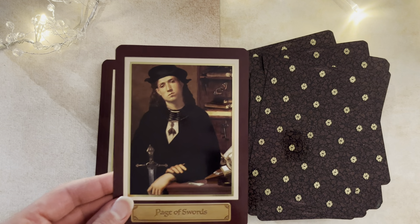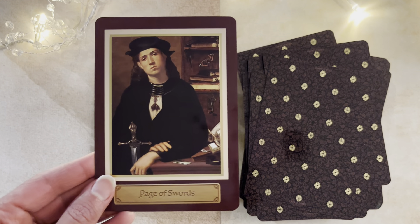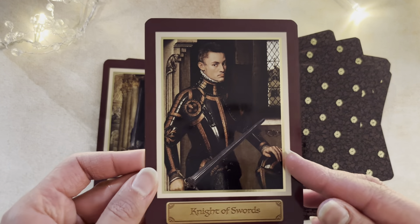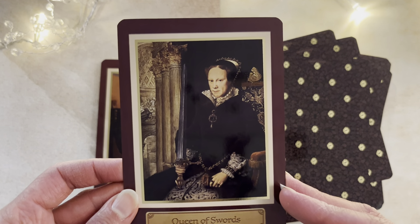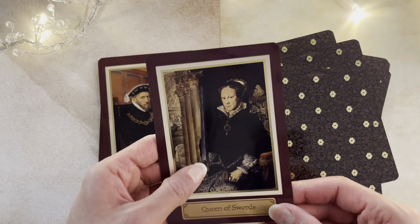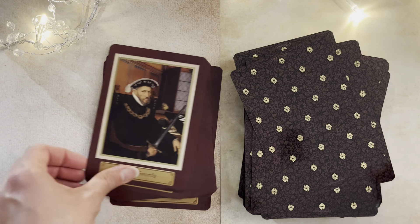Here comes our Page of Swords. I remember seeing this and being really intrigued by the expression on his face — I don't know who that is, but I was very, very intrigued by it. Here comes our Knight. Queen — of course, Queen Mary, Queen of Scots here. In the original painting she's holding a rose there. I find that so interesting — she's the Queen of Swords. And the King of Swords.